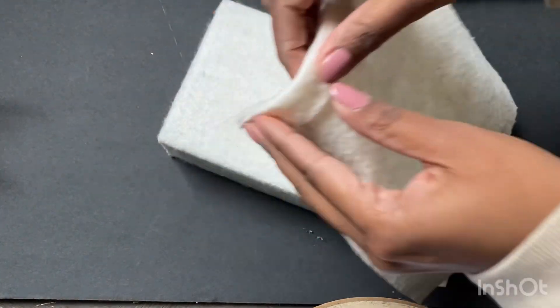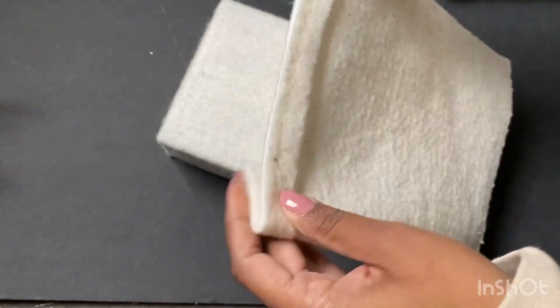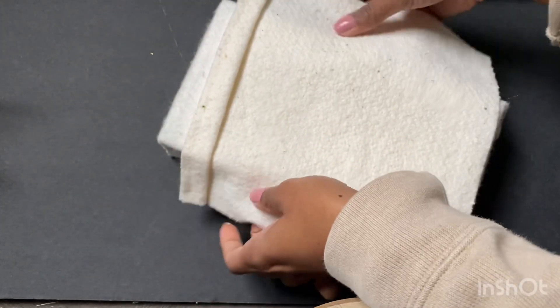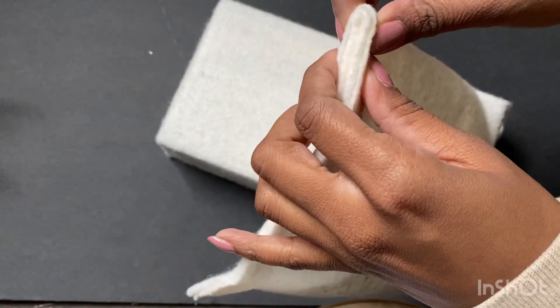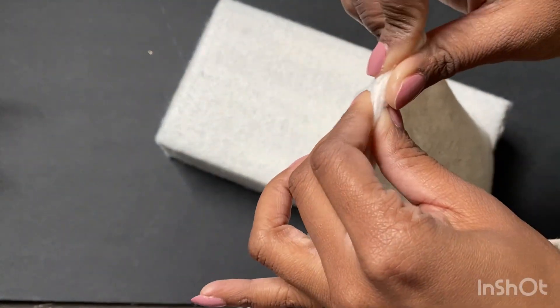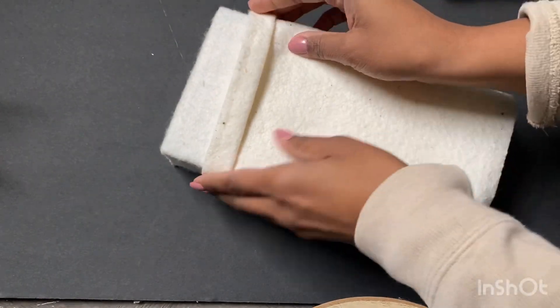While the glue is still warm, I want to mold a crease where I want the sheet to lay naturally. In a few minutes when I work with the blanket, I do a little bit different of a method and I think it works out much better, so make sure you watch that part.